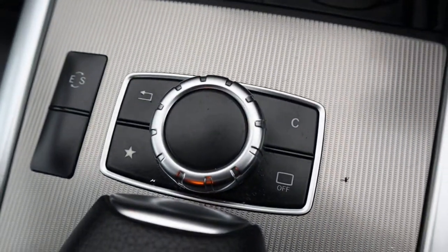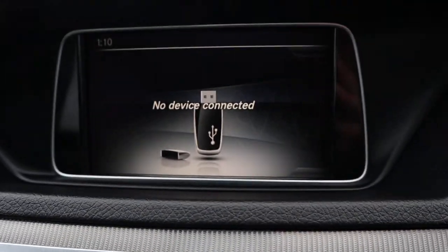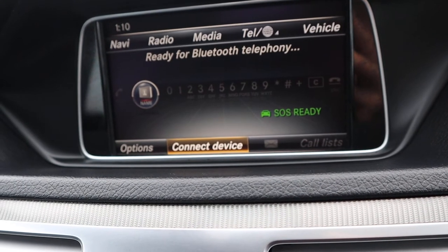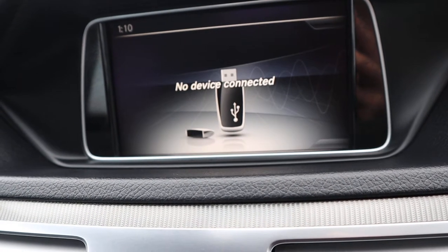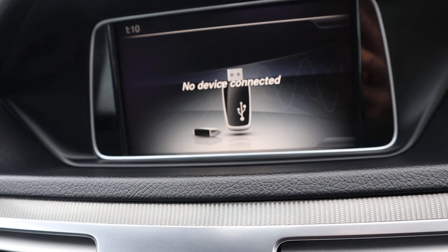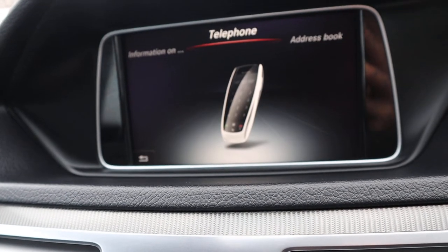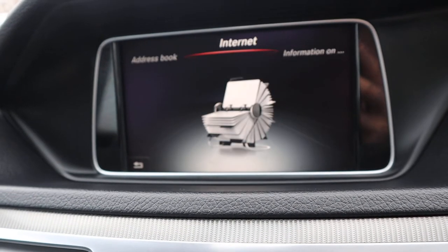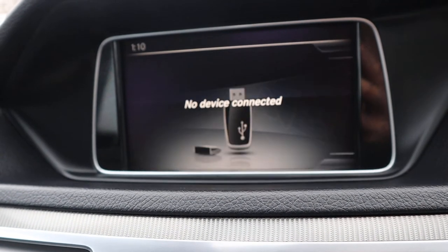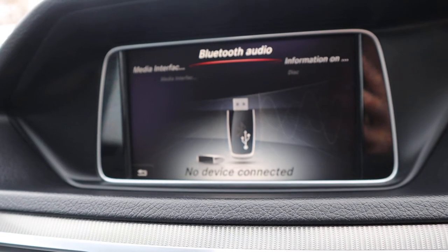The media interface is controlled just here. You've got your digital radio, navigation, your telephone, your media inputs, and within that you've also got your address book, your internet — everything on there. And within the media interface you've also got your Bluetooth audio.